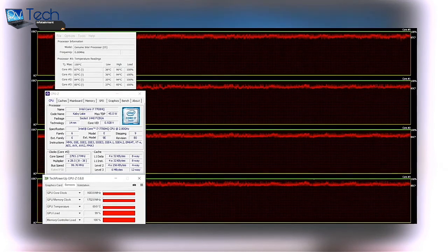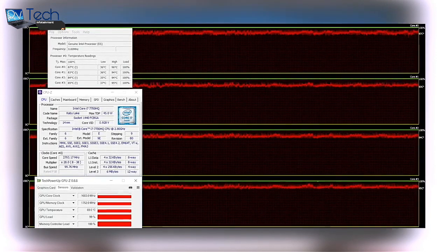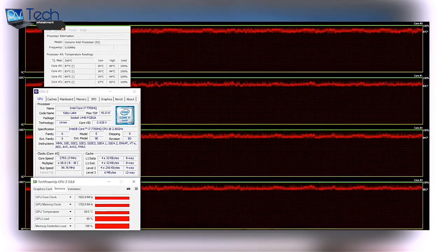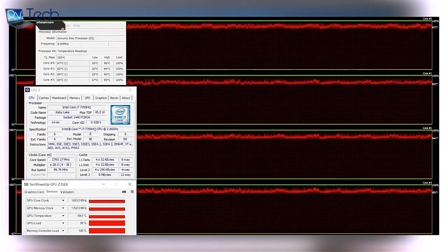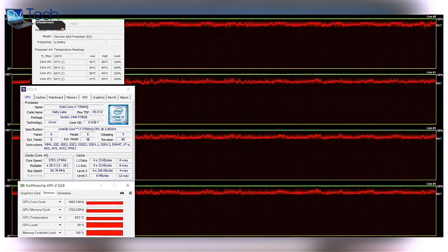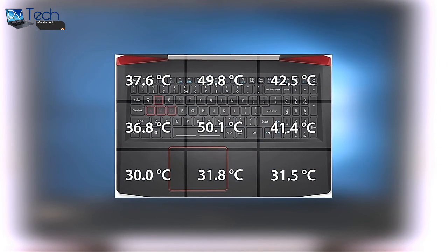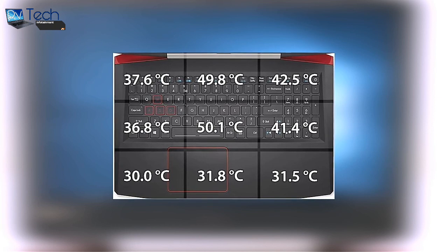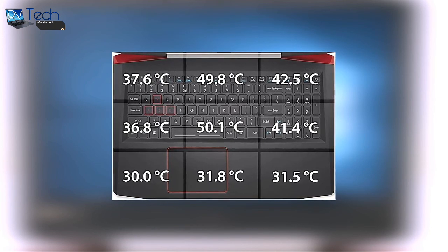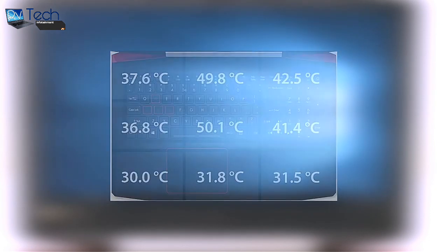During the extensive temperature test, temperatures rose slightly, so the CPU had to return to its base operating frequency of 2.8GHz to give enough headroom for the discrete GPU to perform. We were surprised by the relatively low operating temperature of the GTX 1050 at 69 degrees Celsius while maintaining a well above normal operating frequency of 1683MHz. While inner temperatures of the CPU and GPU were within normal bounds, the center and upper center of the keyboard reached 50 degrees Celsius, though the wrist rest area remained cool enough not to cause discomfort.